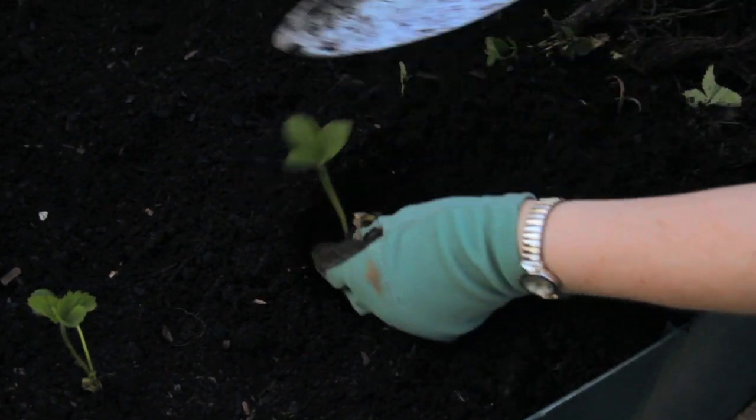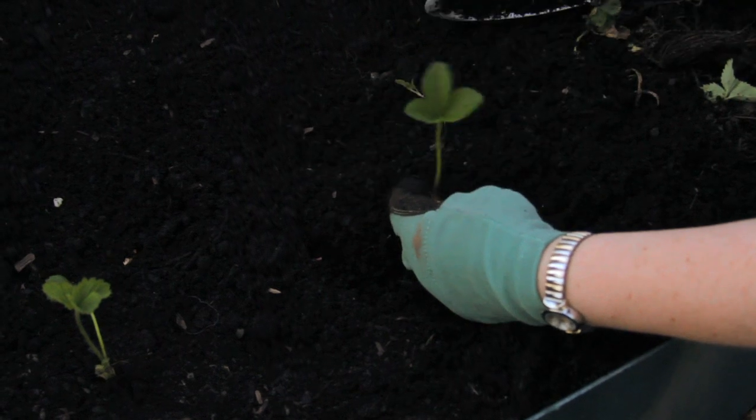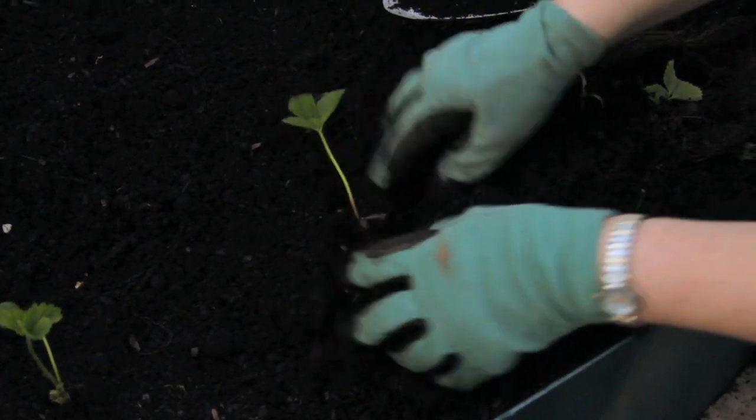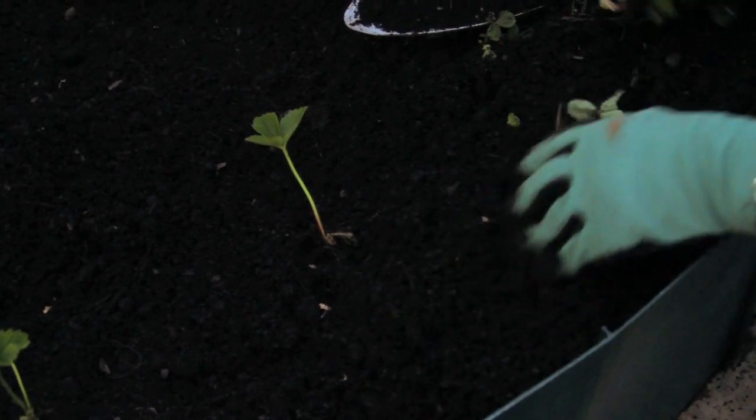Space your rooted cuttings about 12 inches to 18 inches apart in normal garden rows. In a raised bed like this, they can be planted a little closer.